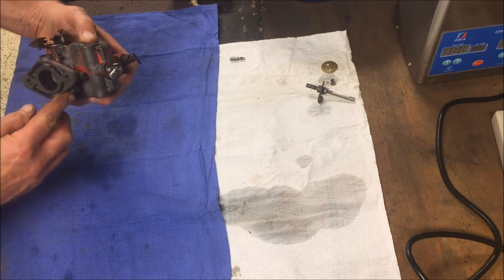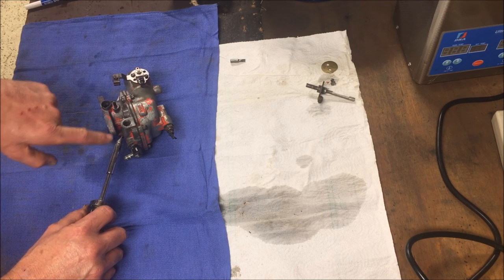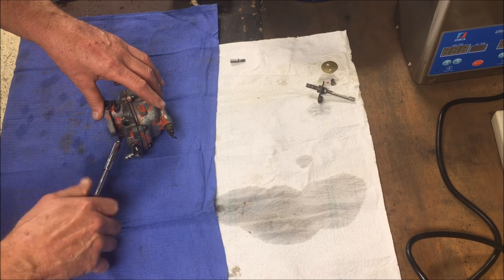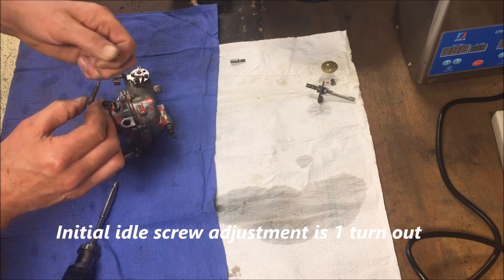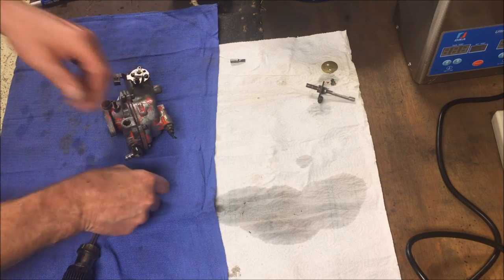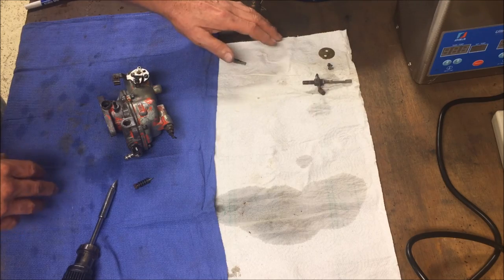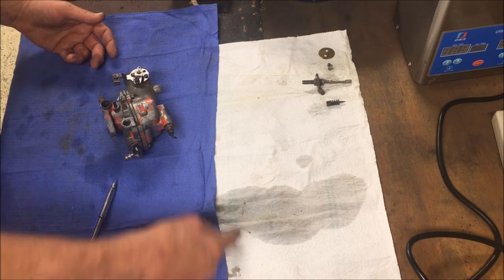Let's get this thing apart. First thing I want to do is remove the idle screw. We want to count how many turns we go in and record that. It bumped right there — I think that's supposed to be a turn and a half out; I'll check the manual. When we go back together, they give you recommended settings to start with. Whenever I'm taking something apart, I put the pieces on paper in the order they came apart, left to right, and that way when I reassemble I just start over here and work my way backwards.